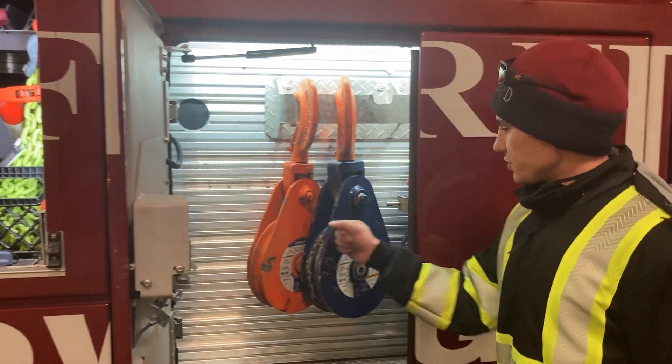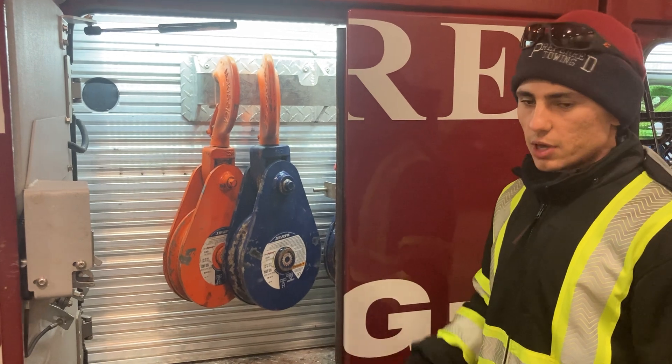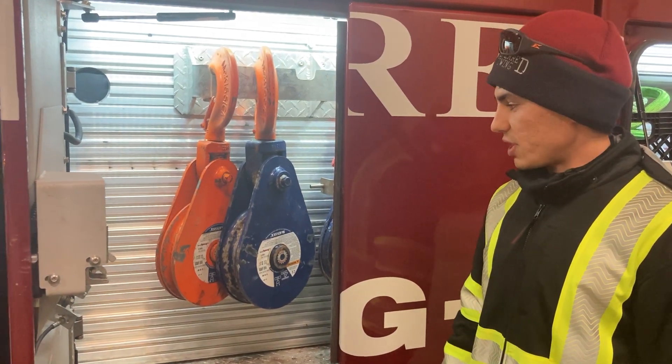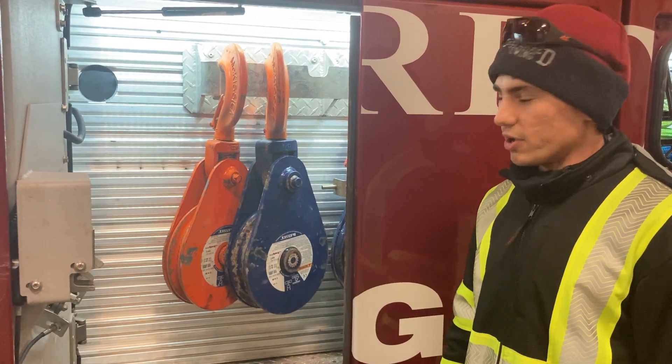We've got our nice big snatch blocks. When we're doing some heavy pulls we can double up our winches and we don't have to worry about blowing a line with this stuff. This is going to be good for some big heavy garbage haulers.